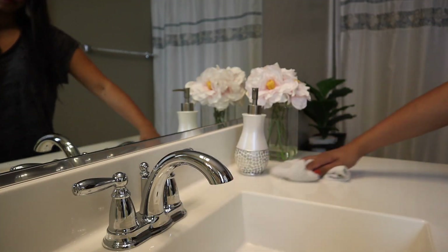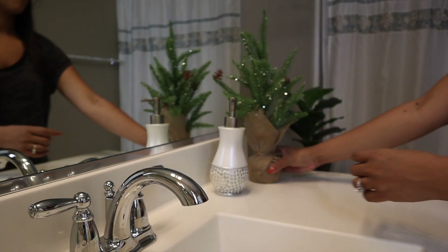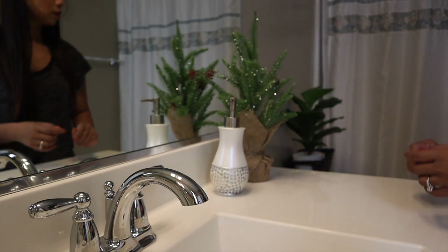In our guest bathroom, I was able to decorate the counter area with a little Christmas tree and accent pieces, along with the Christmas towels.